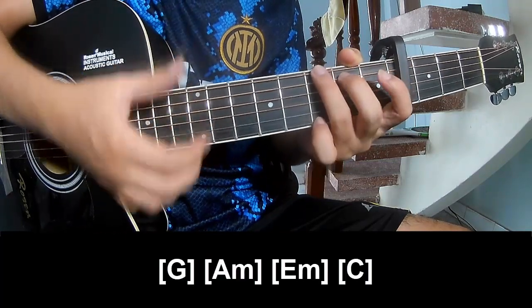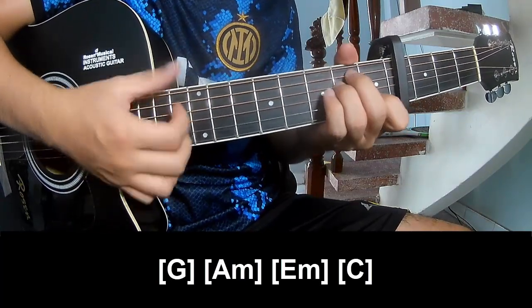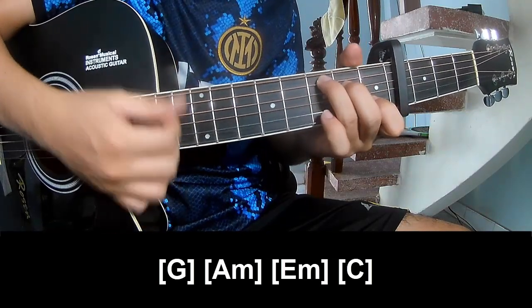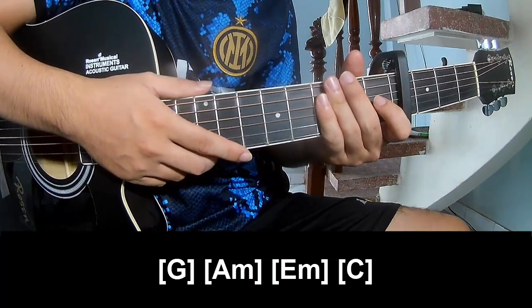Play along: G, Am, Em, Em, and C. To hit this strumming is the same way for the track. Thank you for watching and see you again, bye bye.